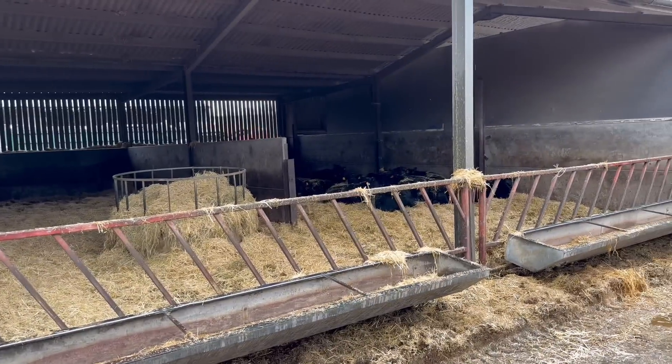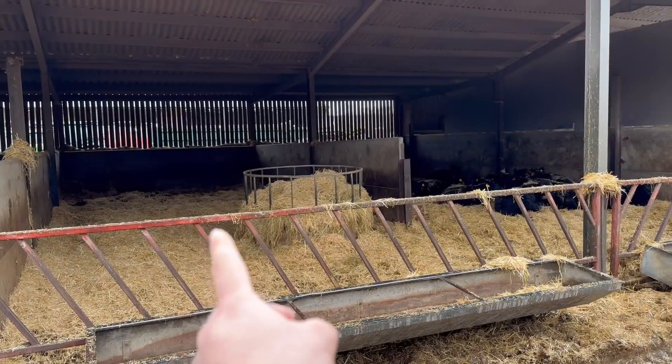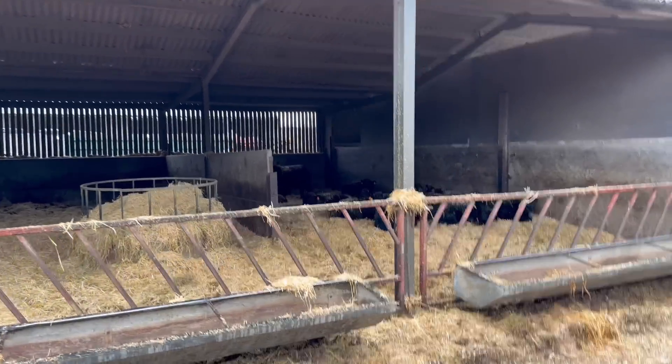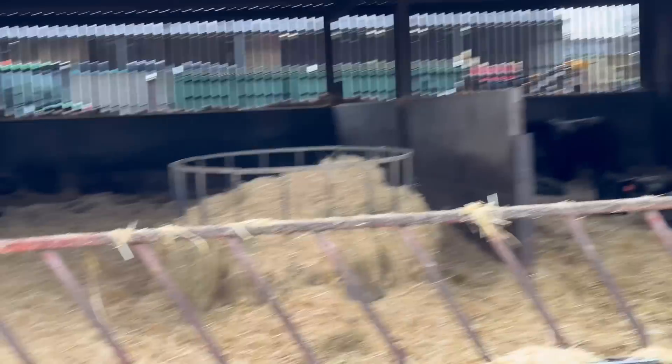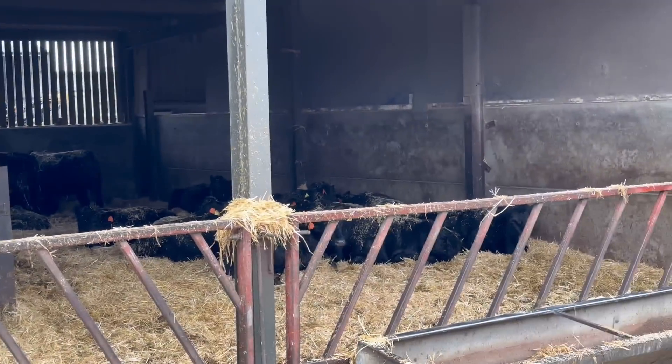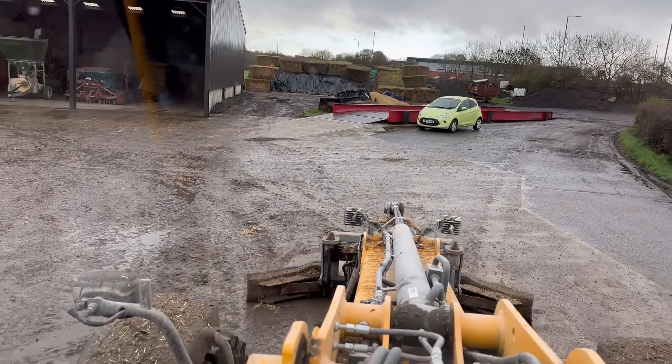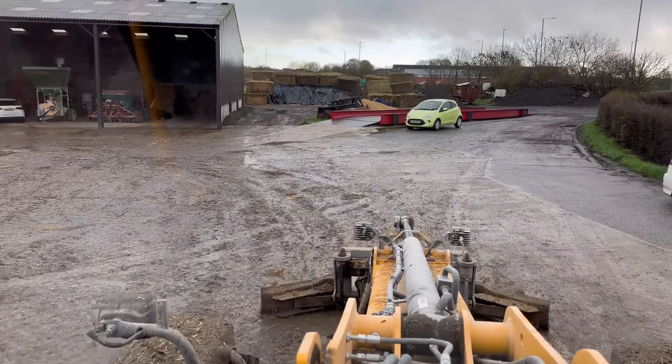The cows in this pen are all at that side, not this side — must be warmer. Literally all nice and comfy, laid down in there, and not one at that side. Cows are not daft — they'll find where the warmest places are to lie. They know what they're doing, they totally know what they're doing.